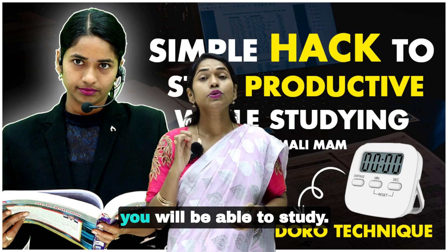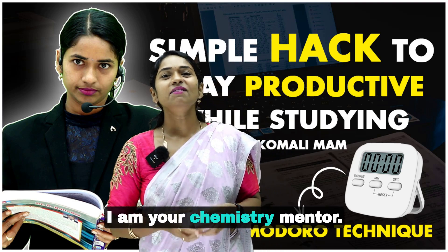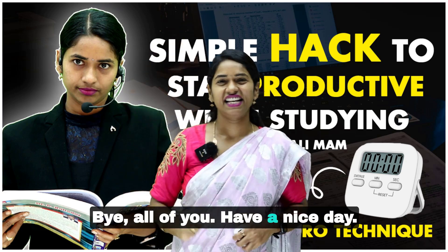My name is Komali, I'm your chemistry mentor. I hope this method is helpful for you. See you again in the next video — bye, love you, have a nice day!